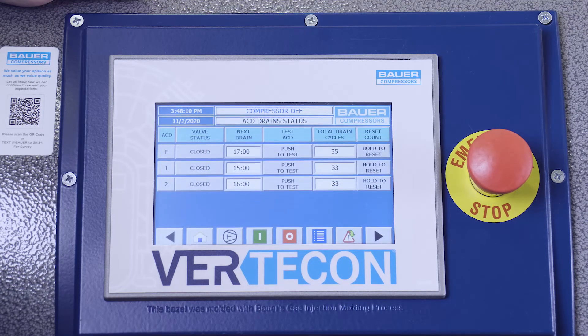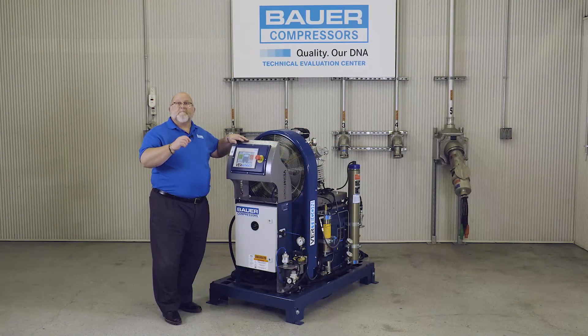The PLC and HMI keep a count of final separator cycles, alert the operator when the automatic condensate drain is draining, and include maintenance push notifications as well as keeping a log of any shutdowns.